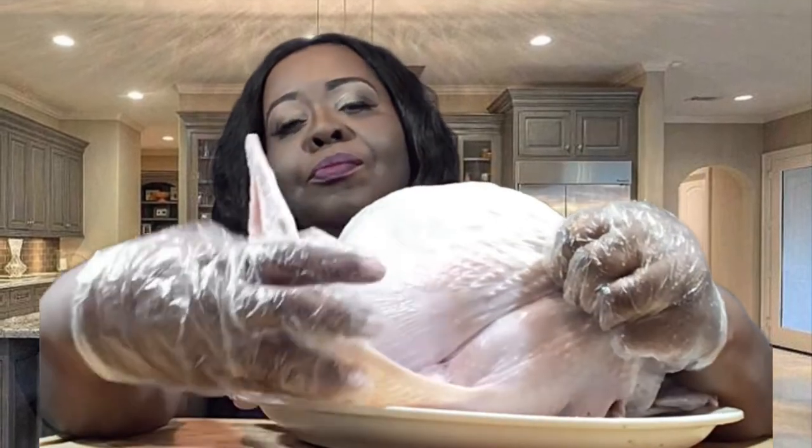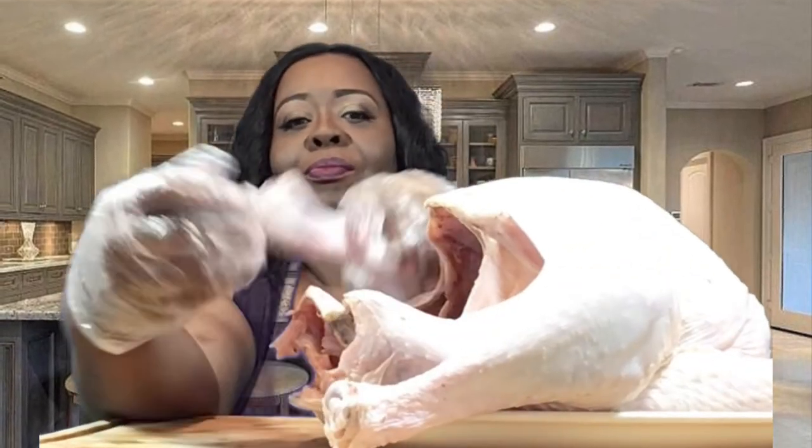So here, this is where I'm trussing the turkey. I'm going to take the wing and tuck it up under the breast. And here I'm taking the legs and putting them back under the skin of the turkey.